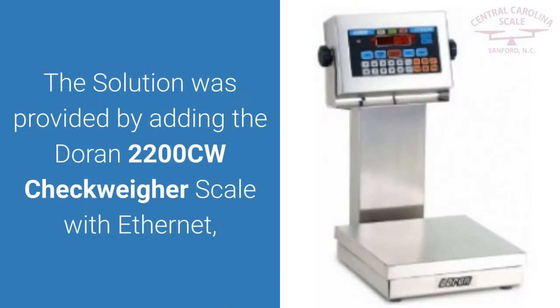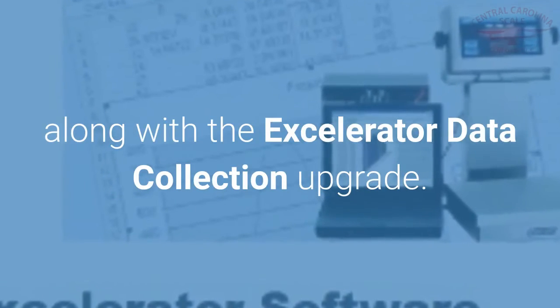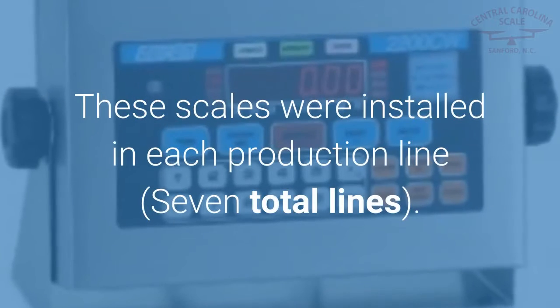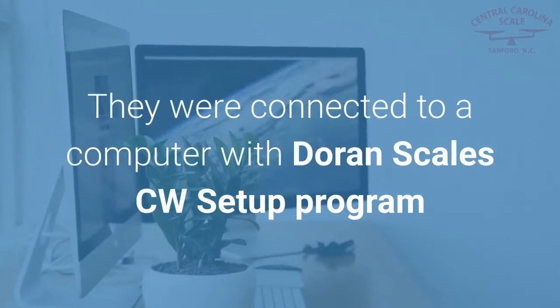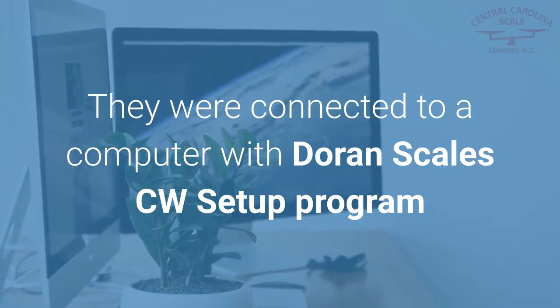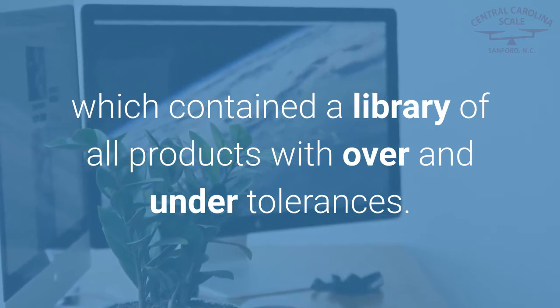The solution was provided by adding the Duran 2200CW CheckWear scale with Ethernet, along with the Accelerator Data Collection upgrade. The mushroom grower added 10 Duran 2200CW CheckWear scales with wired Ethernet, installed across 7 total production lines. These scales were connected to a computer with Duran Scales' CW Setup Program, which contained a library of all products with over and under tolerances.